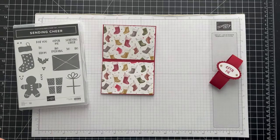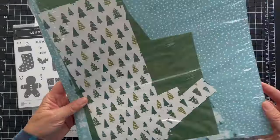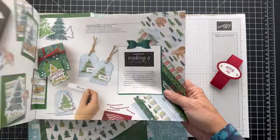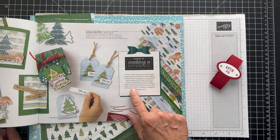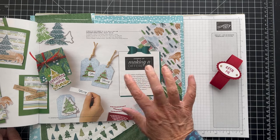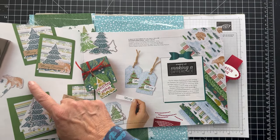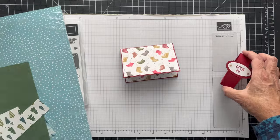So we're going to use A Walk in the Forest. This is the paper that if you purchase it, they send money — I think it's $3. This is the Making a Difference paper, so they'll donate $3 to support organizations dedicated to spreading cheer and providing support to those in need. For every pack purchased, they donate $3. It does coordinate with the Merriest of Trees and the bear punch. It's a nice, fun paper and I wanted to do a fun one, so that's what we're doing on this one.